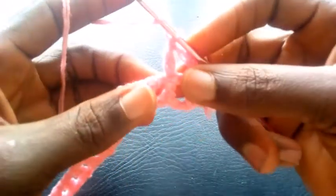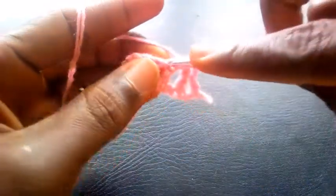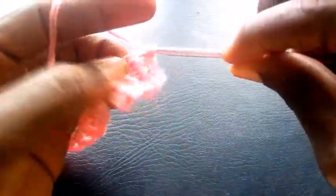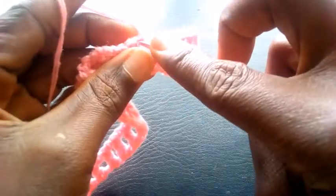So I proceed and insert into that loop — triple crochet. I proceed here with triple crochet and proceed into the loop — triple crochet. Into that loop — triple crochet. Triple crochet.